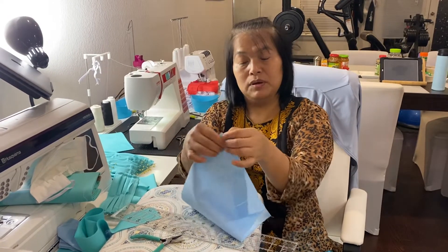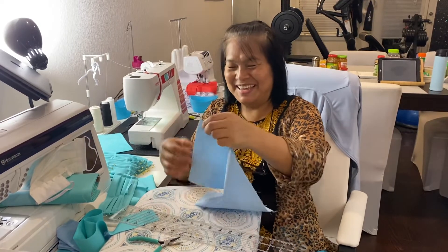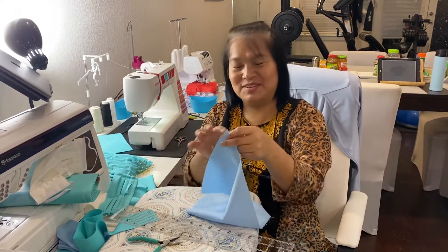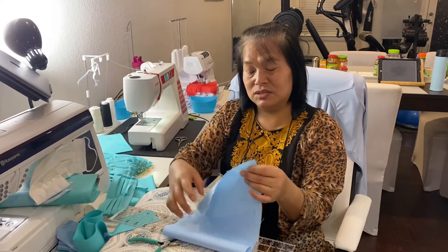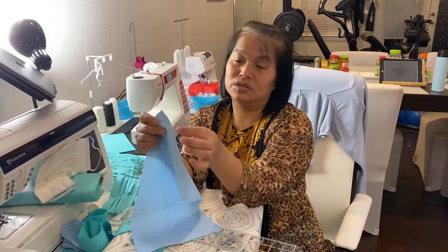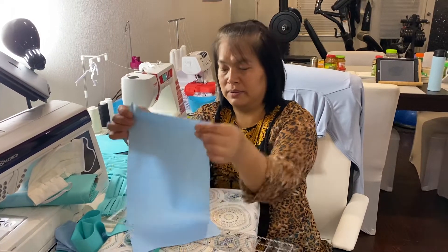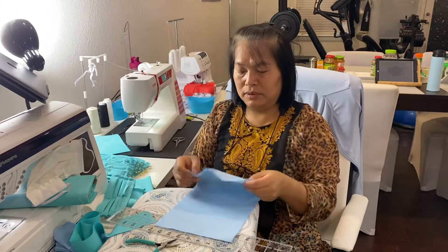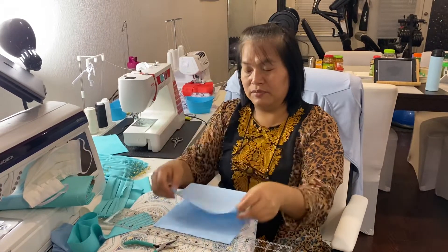What we do is we just make a zigzag stitching — or you can just stitch straight here. The reason why we give a stitch here is so that the fiber does not come out, to stop the fiber from being pulled.